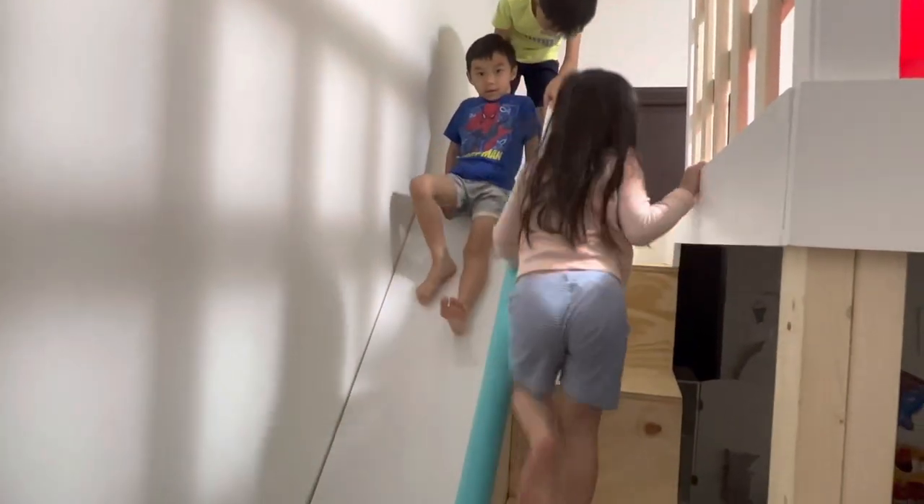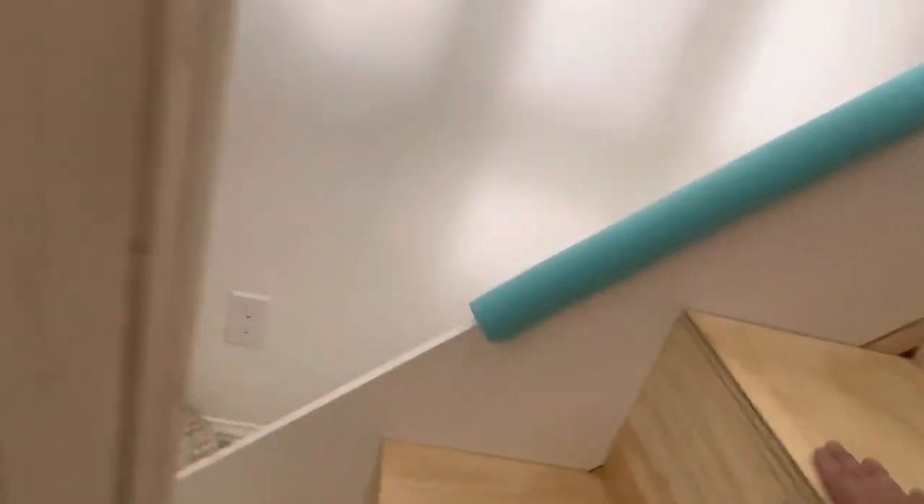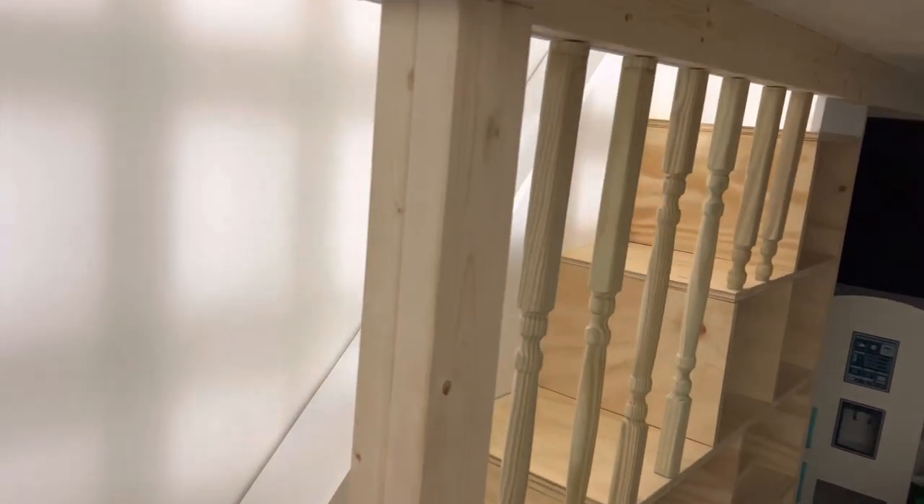I finally figured out how to do the slide, and the kids are having a blast! I used a combination of a dry erase board, cabinet board, and three pieces of 2x4. The three 2x4s connect to the square landing piece added earlier. For the sides to cover all the stair corners, I used a 9-foot piece of cabinet wood, 0.75 inches thick and 12 inches wide. The main slide surface is a dry erase board cut to fit. I also added handrails so the kids don't fall while going up or down, and caulked all the little pieces for a finished look.